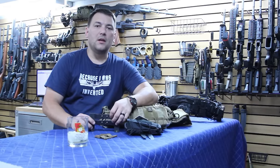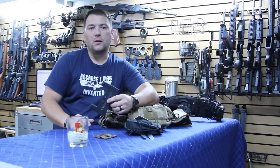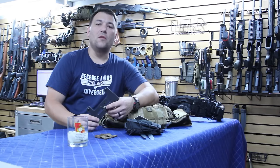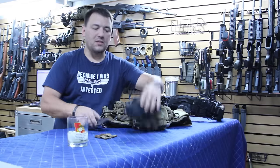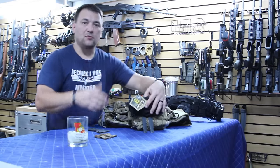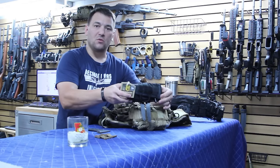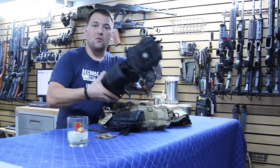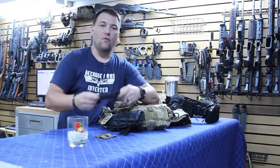One of the most consistent questions we get is when are you guys going to have the Hovert available? The Hovert was a product we were intending to design in partnership with G-Code, that would allow for the horizontal mounting of the M3T medical pouch on a normal pouch — so instead of having to mount it long ways with malice clips, you'd be able to mount it horizontally, such as you see here on the back of this belt. The bad news first: Hovert's not going to happen.